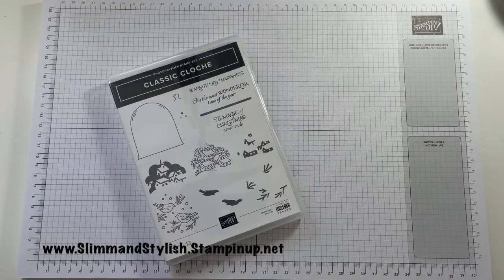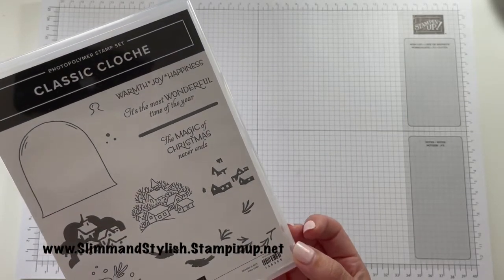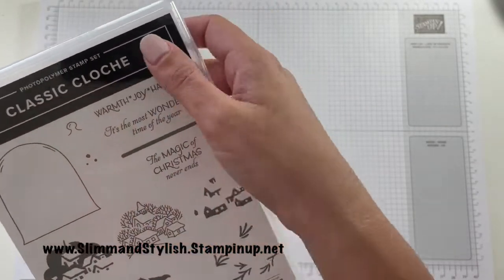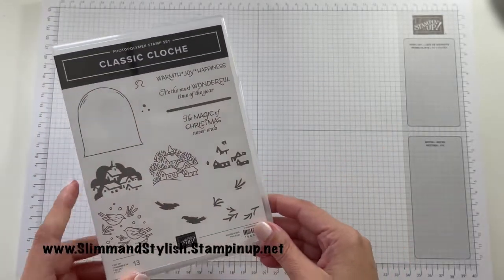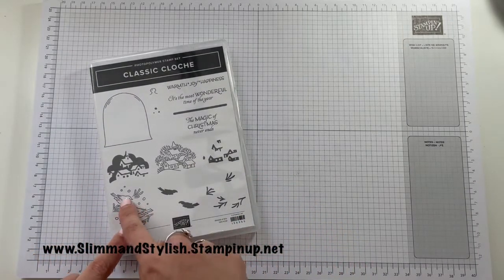Hi there everybody, it's UK independent Stamping Up demonstrator Helen here from slimandstylish.stampingup.net. Thank you for joining me today for another episode of my midweek mini series. Today I'm going to be making three cards with one stamp set from the mini catalogue. The stamp set I've chosen — I'm not exactly sure how to say it — I'm going to go with 'Glock,' but I'm not sure that's right anyway. Let's get started!